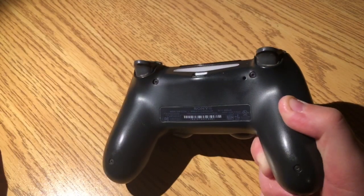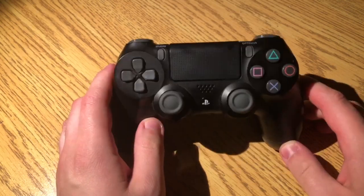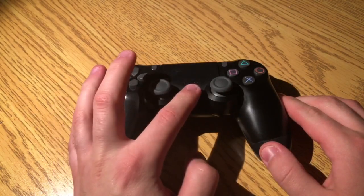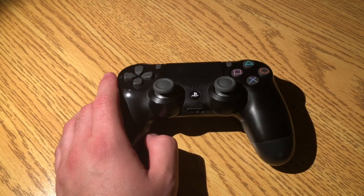Okay, and that's it. Your controller should now be back to factory reset. You can plug it in and pair it again as if you just opened it fresh from the package. Make sure you hit the PS button in order to connect it after you have charged it, of course.